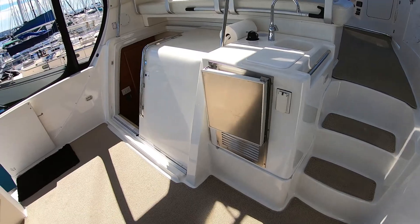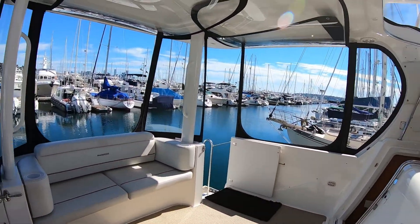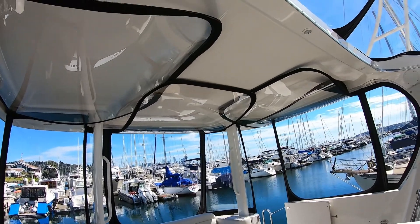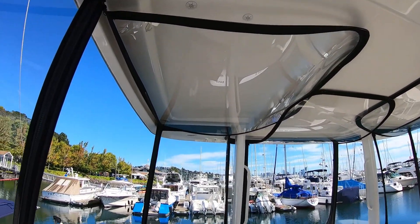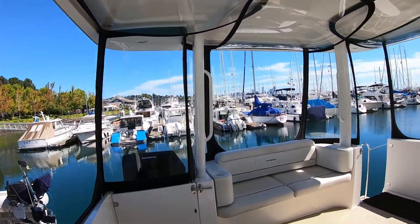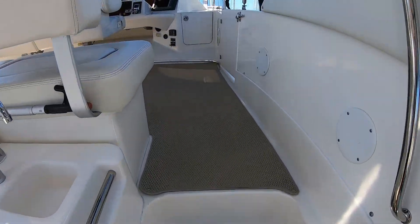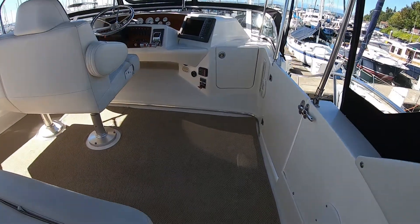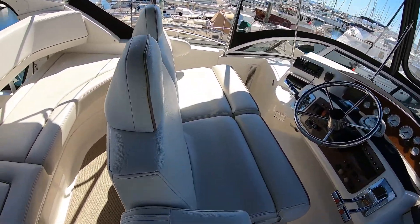Here's our wet bar with ice maker. You can see the canvas all snapped up to the hard top. I think this canvas is about a year, year and a half old — so pretty new, beautiful, nice stuff. We'll start up on the bridge here — three more stairs. We've got side-by-side helm seats and L-shaped seating behind that.